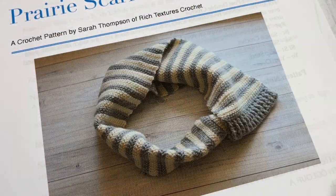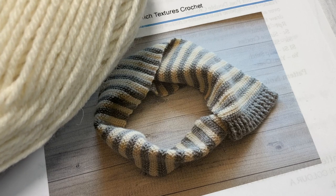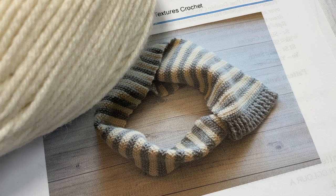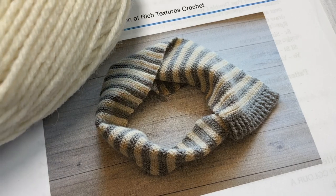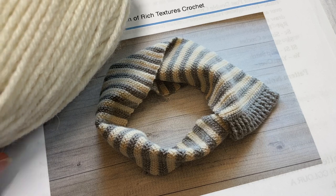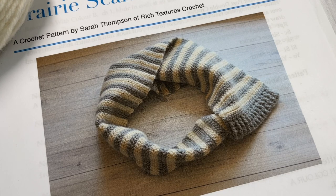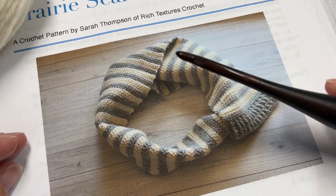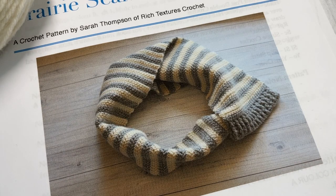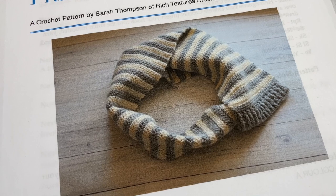Today for the pattern I'm going to be using a worsted weight yarn in two colors — this white and gray. Both of these are Woolies by Lion Brand Yarn. You're going to need two color balls of each color; each ball has about 200 yards, so you'll need about 400 yards of worsted weight yarn in each color — 800 yards all together. I'm also going to be using a five millimeter crochet hook, scissors, and a yarn needle for finishing.